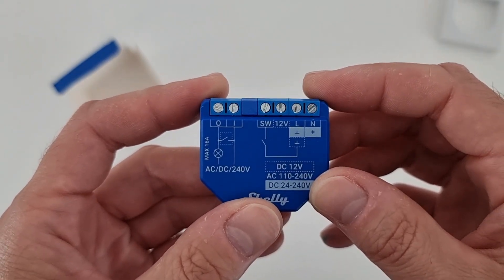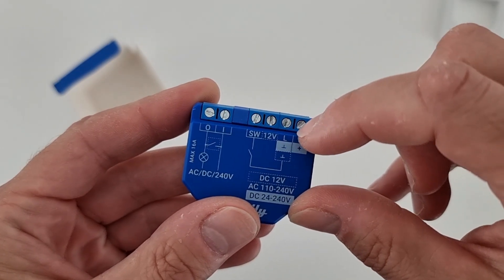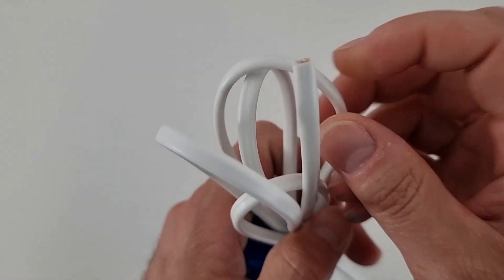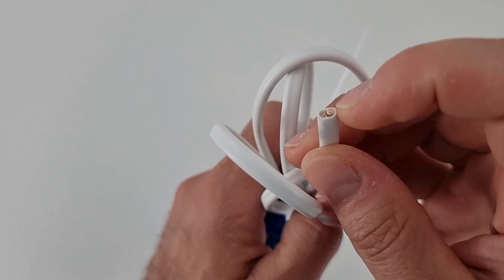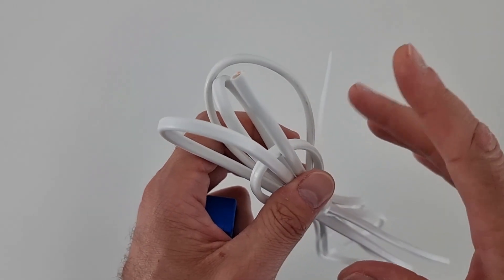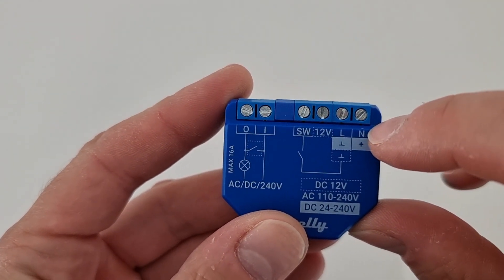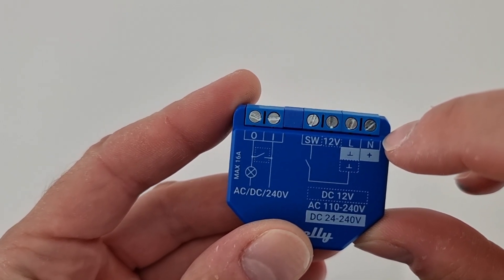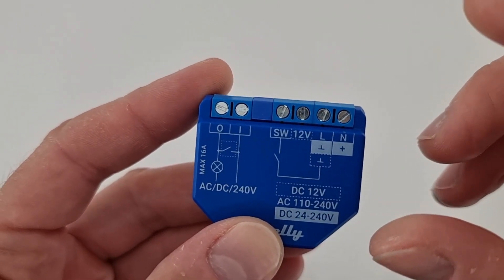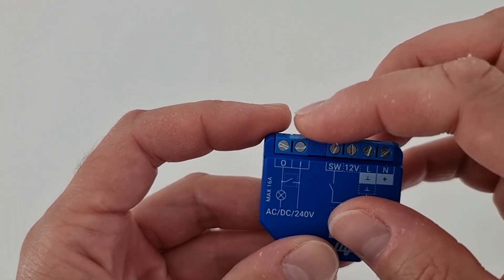So what I'm going to do in order to make my gate a smart gate: I need to power this device, so I'm going to use these two connectors here. I need two cables like this one — this is a 0.75 cable, as you can see it has two wires. I need about half a meter of cable — that's enough to make two patches. One cable will be connected to the power supply of the gate and will come into these two connectors — we have the neutral and the line.